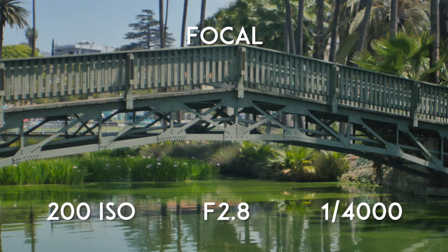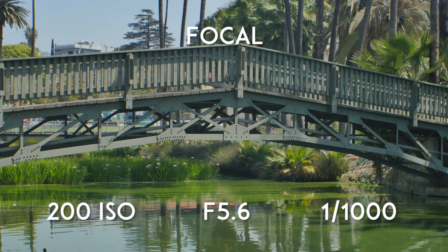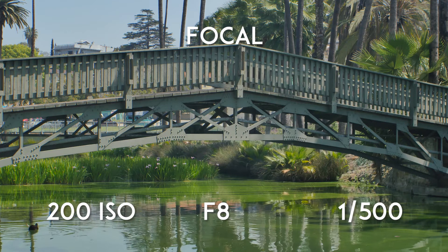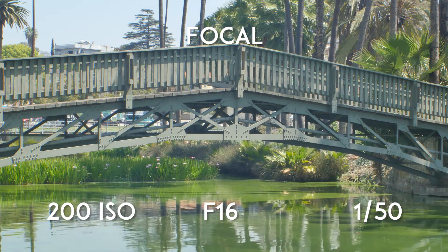Right off the bat I knew this lens wasn't going to be very sharp, and there was no surprise there. The images don't seem to sharpen up until you reach f8 and above, but even then it's not as sharp as I'd like it to be. On top of this, there's noticeable chromatic aberration, ghosting, and busy bokeh, which gives the images at lower apertures an ethereal-like quality.